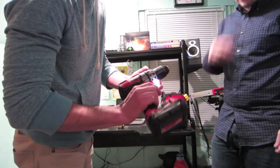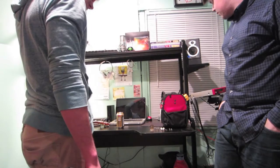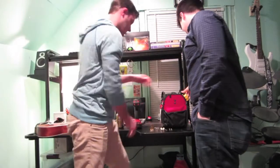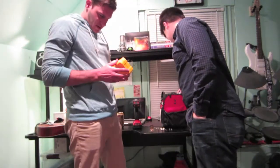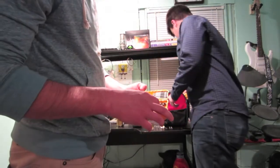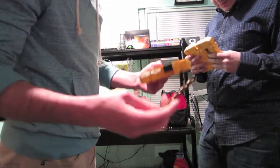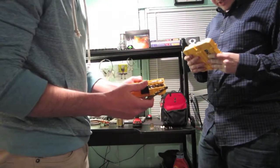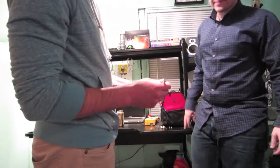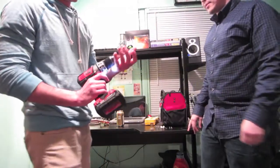Now we need a bit for the screw — that's where your toolbox comes in handy. You just pick one of these. This will probably do the trick. So you're gonna use a five-sixteenths bit. It's pretty simple — you just stick it in here like that. You just have to make sure it doesn't fall out, because that happens a lot when you start to spin it.